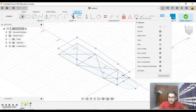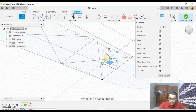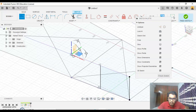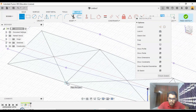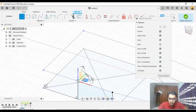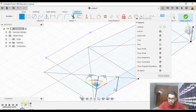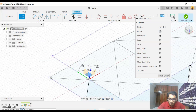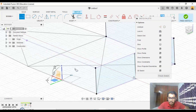Turn on my 3D sketch, now go to my line function again. Make sure it's a midpoint here.